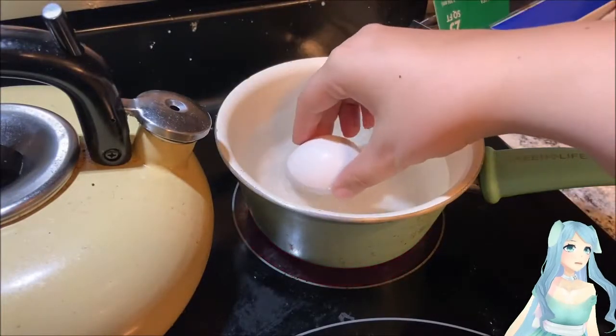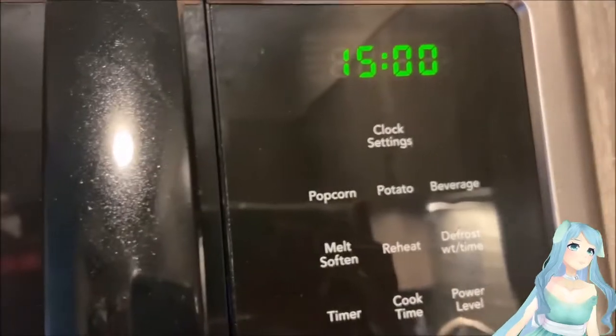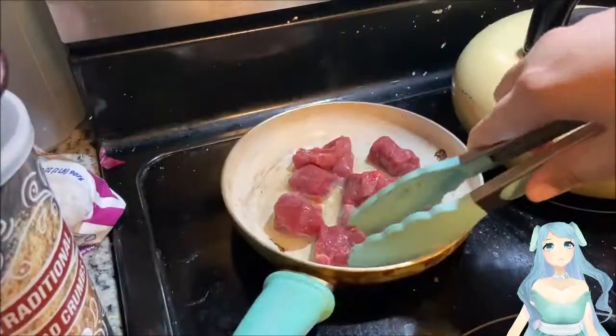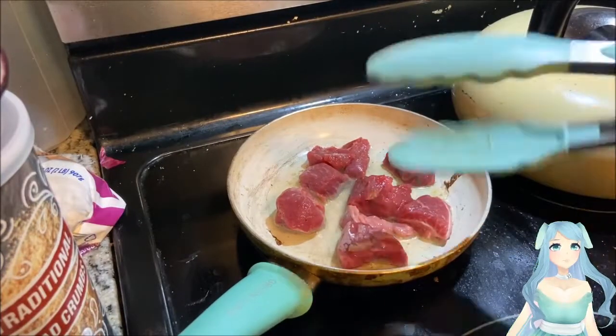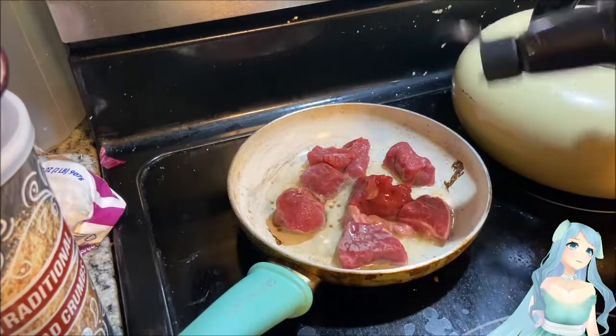Now we're doing our hard-boiled eggs. Stick your eggs in the pot and set your timer for 15 minutes. You'll continue making your steak or whatever meat you're using while you wait.